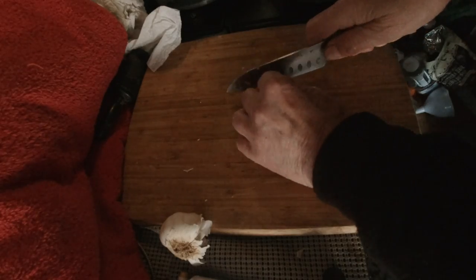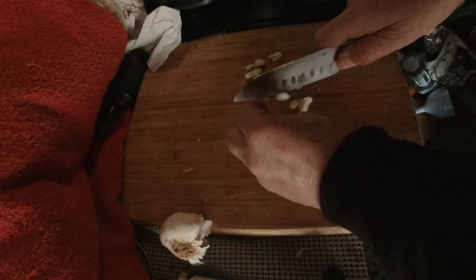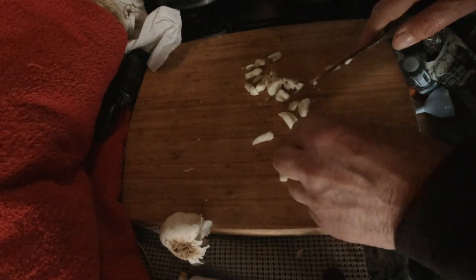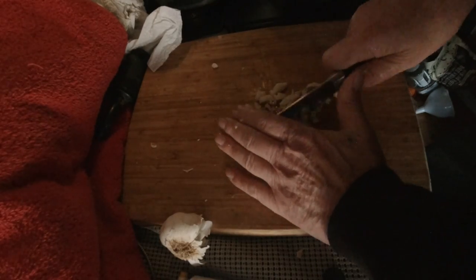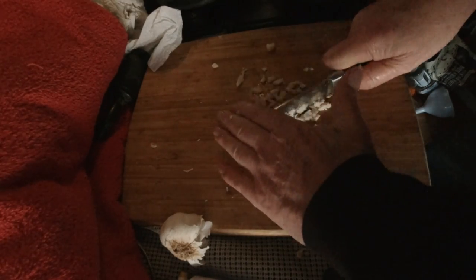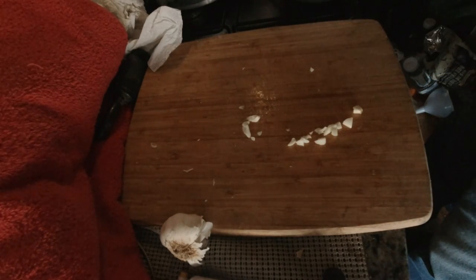Let's chop these all up nicely. I have a cut right at the end of my finger. The garlic sure smells good. We'll put that right in with the carrots, onions, and celery.